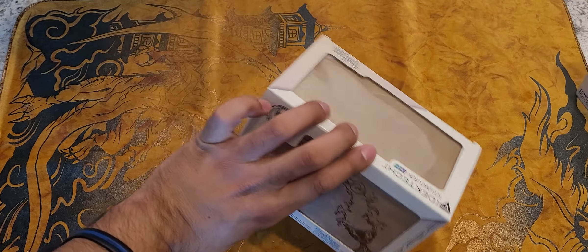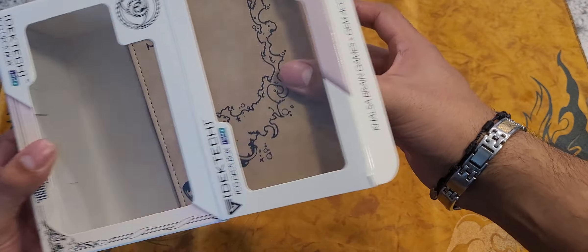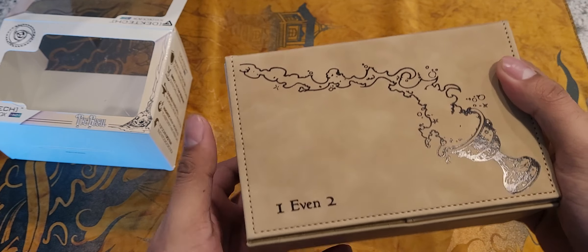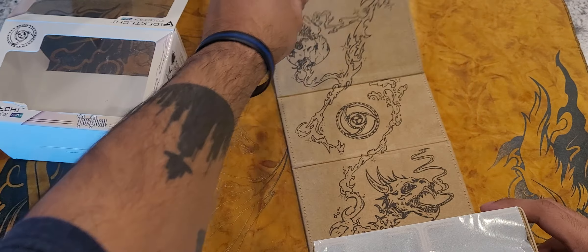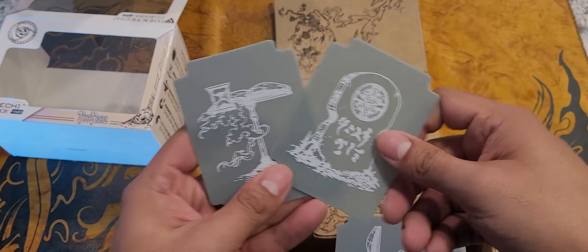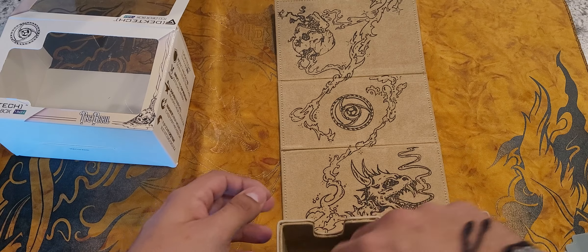Let's jump right into these. We'll start with the Grail. This one did have dividers — as you guys can hear, this one doesn't. The material on this one is different and I really like it, super soft. This is really awesome. Comes with two different dividers, that's pretty cool.